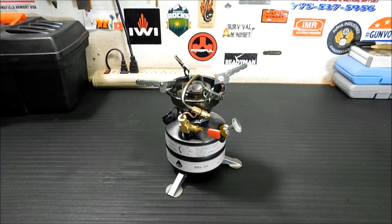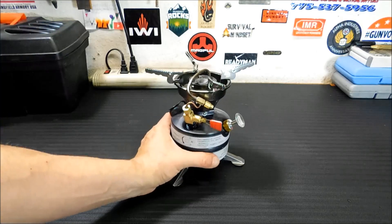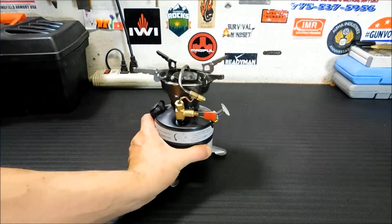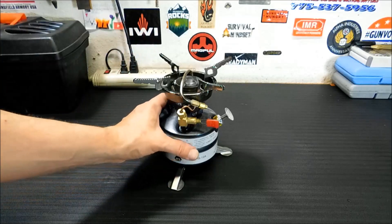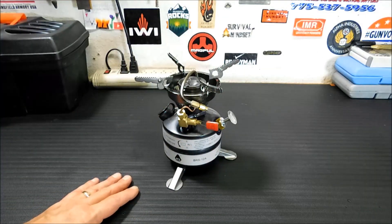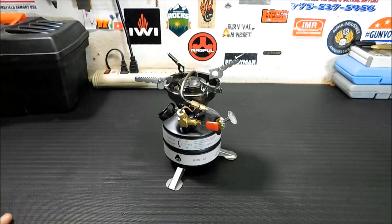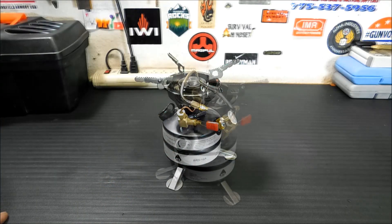One of the problems I had with this when I purchased it was finding a video on it in English on YouTube. A lot of the videos for this are in Chinese, as this is obviously made in China. The instructions actually were pretty good — got to give them credit for that. It's a fairly simple stove to operate, and if you know how to operate the other Coleman stoves, this will be no problem. So what we're going to do is hook it up and fire it up.